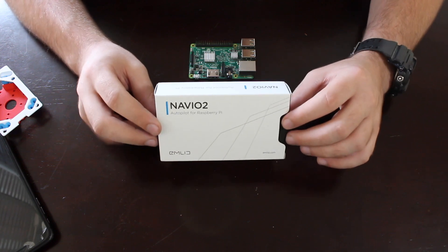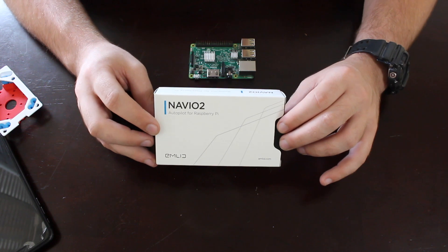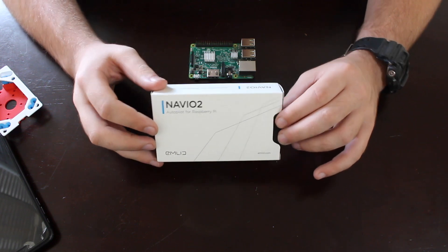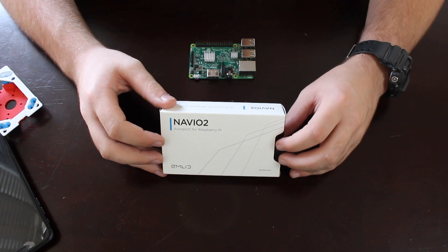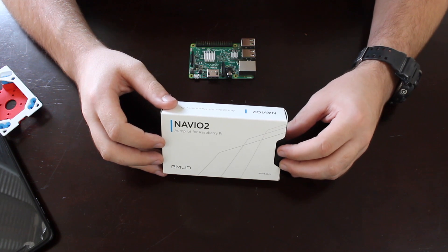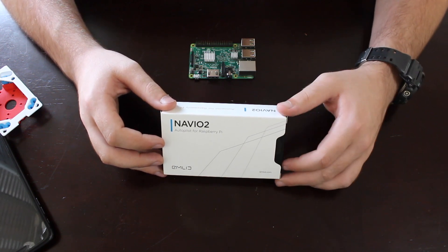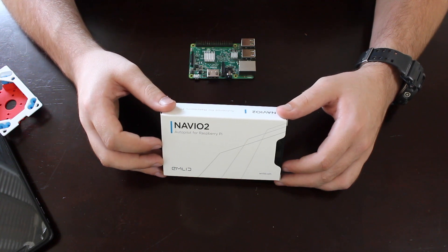The more fun thing is the Navio 2 board itself. It comes in a really simple package. If you don't get an educational discount like I did, this will run you about $170. The real killer is the shipping — it was about $20 for three to five weeks, and $40 for three to five days. I didn't really have much of a choice and had to go for the faster shipping option for my school project.